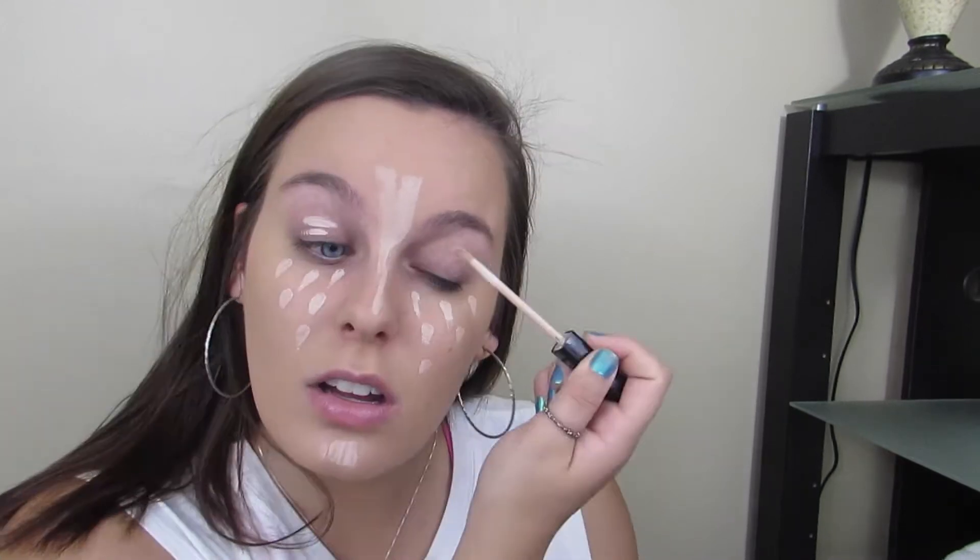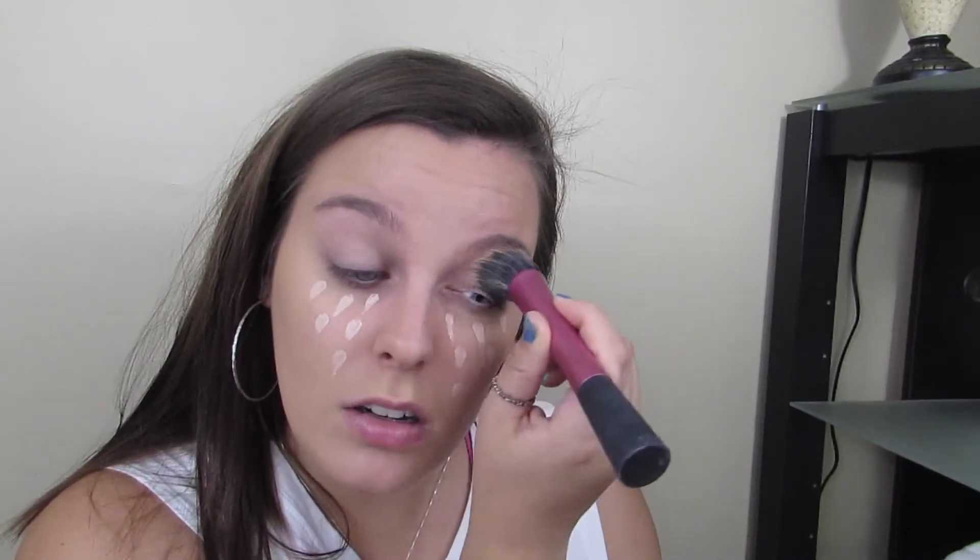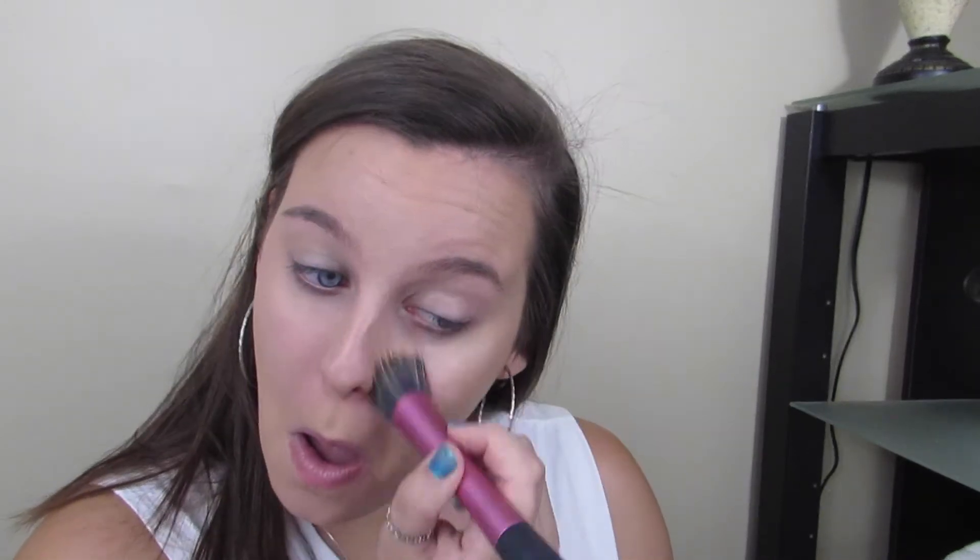I'm also going to be priming my eyes with this, so I'm going to take a small stippling brush and blend that in. Once I'm done blending in my concealer, I'm going to go in with the Rimmel Stay Matte Powder and set everything that I just did.